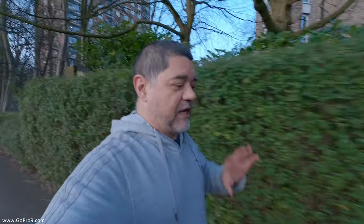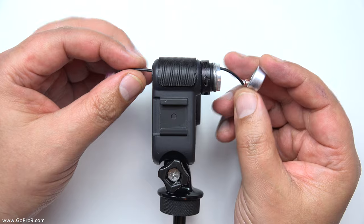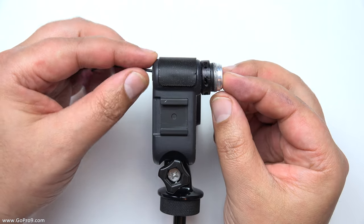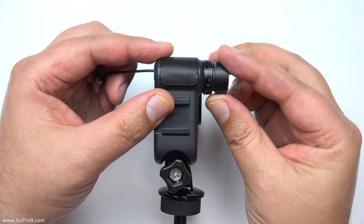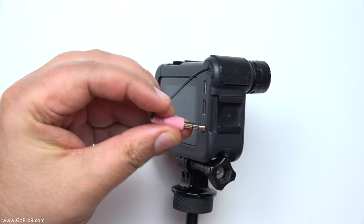It doesn't look so pretty at the moment because I'm still yet to get all the fine details sorted on the manufacturing process of this modification. What I do is put a capsule from a Rode Video Micro inside the little barrel on the front, then wire that to a short cable which pops out the back of the shotgun mic and plugs into the microphone input on the back of the media mod.